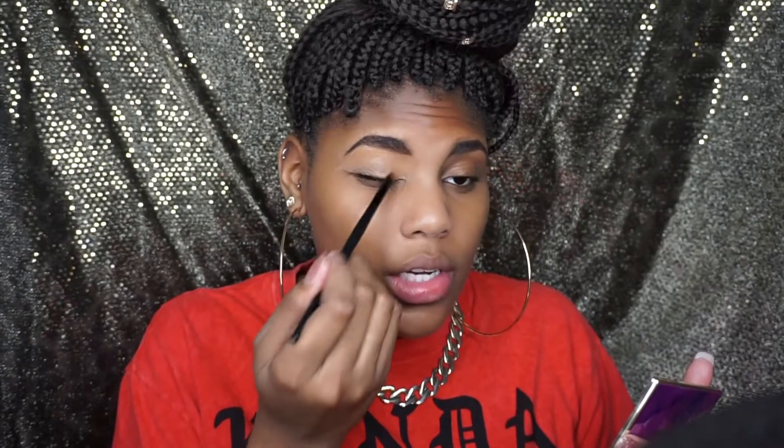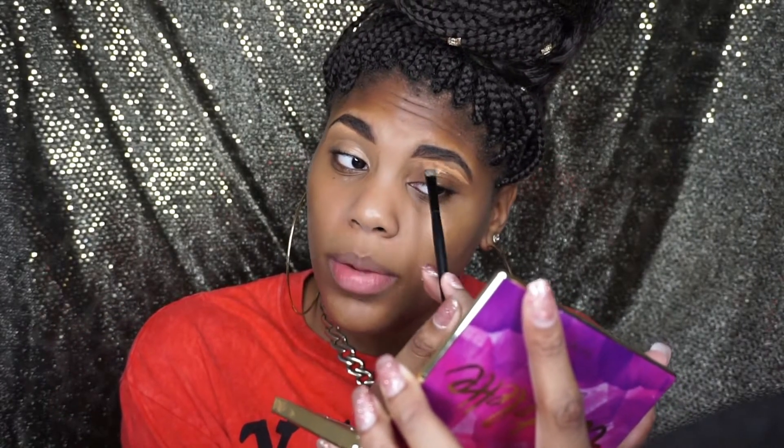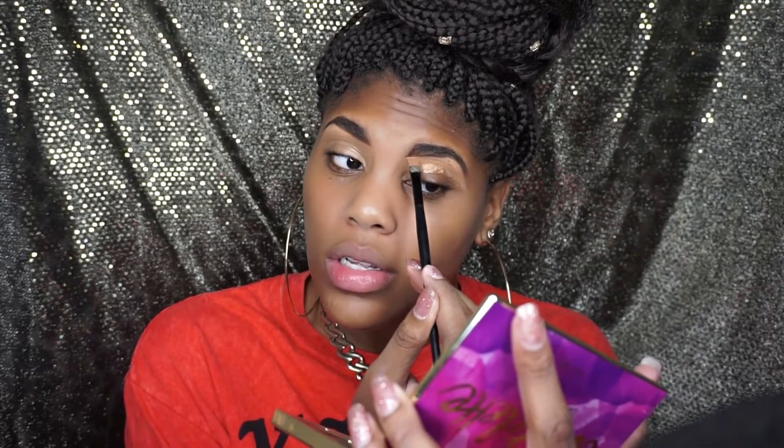I'm going to take the excess concealer and blend it over my eyelids to use as an eyeshadow primer. I don't really wear eyeshadow on regular days, but if I do, I'll show you that look. This concealer is so good. I haven't used the Tarte Shape Tape, but I can tell it's pretty similar to it based on how people talk about it — it performs like Shape Tape for a drugstore concealer.